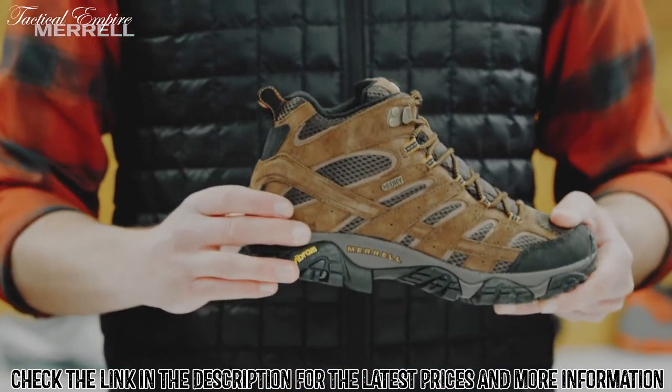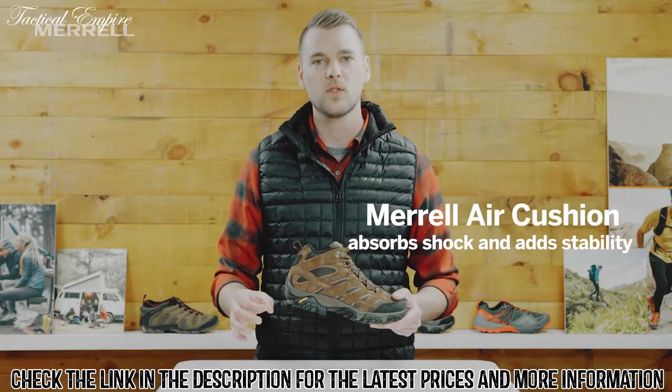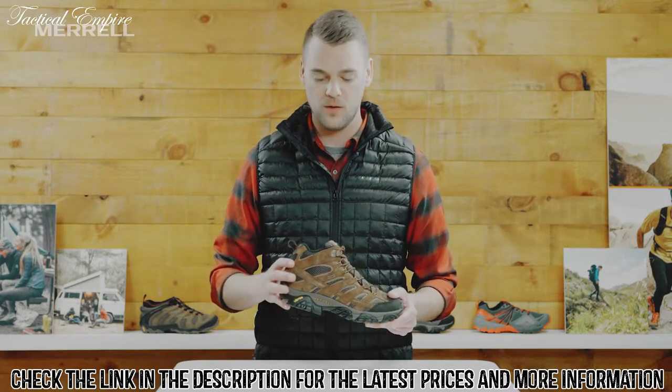In the midsole here we have our Merrill air cushion right under the heel, so it's essentially a little cutout — like if you took an ice cream scoop right to the foam and put another layer right over it — it creates a little trampoline effect for that heel. It feels amazing right underfoot.